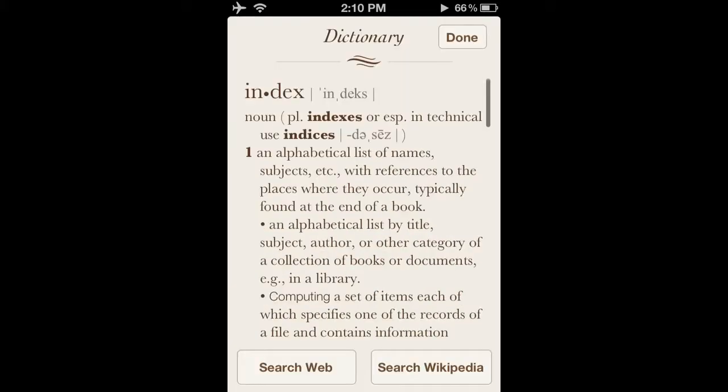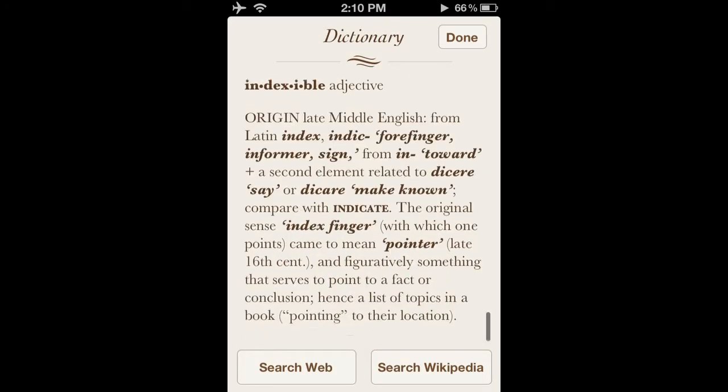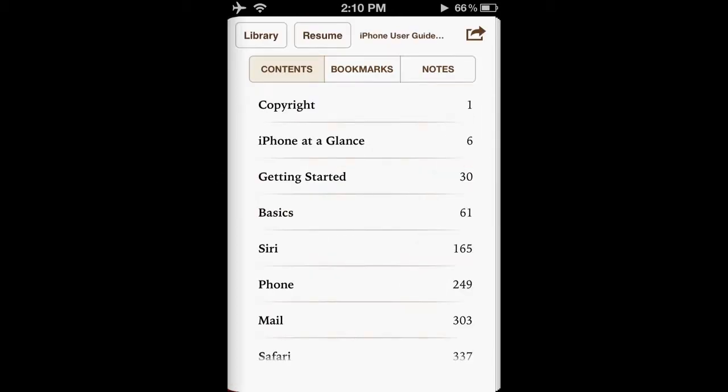In order to look up a word, select it and then press define and the dictionary will pop up. This works for any word that you can select throughout iOS.